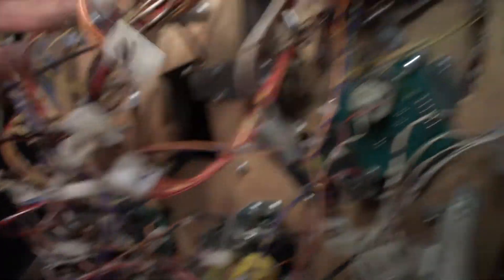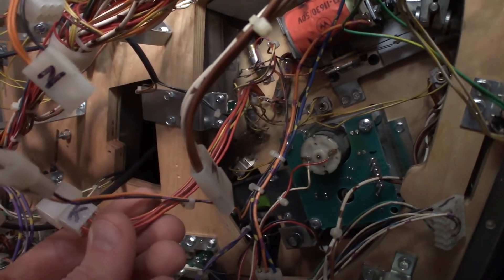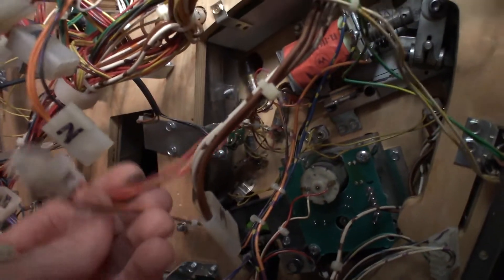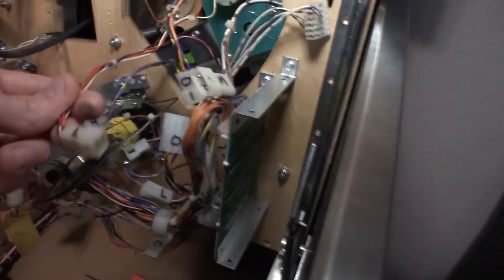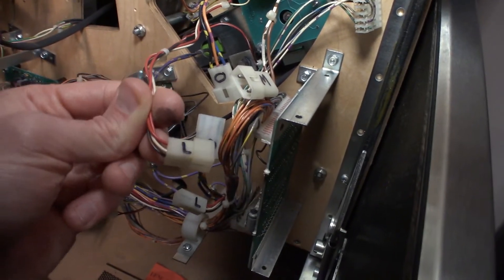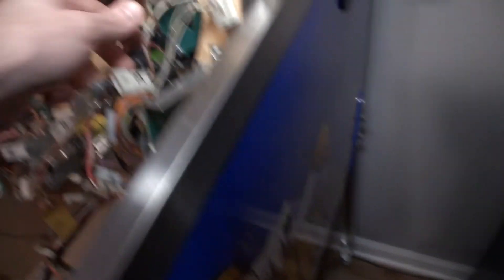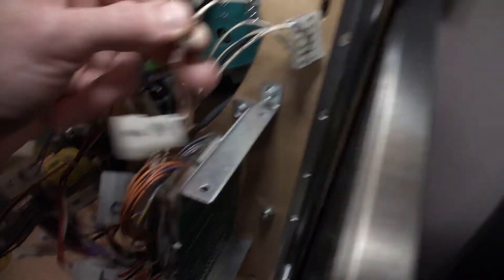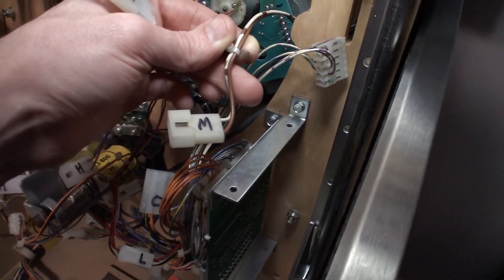K — both sides of it — is where all of our controlled insert bulbs are. So we removed K. L down here runs to the motor for the Yeti — what makes the head turn — those two wires run to that. M is our GI circuit and you can actually see it goes to the GI bulb right there. M is our GI circuit on the upper playfield.